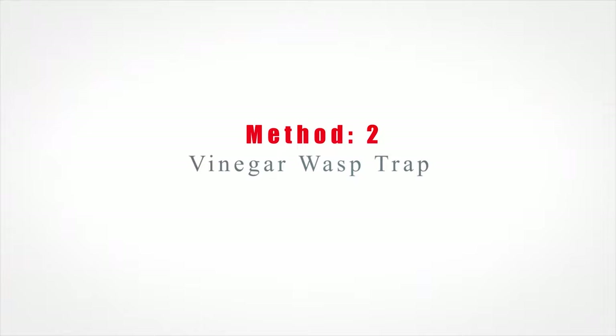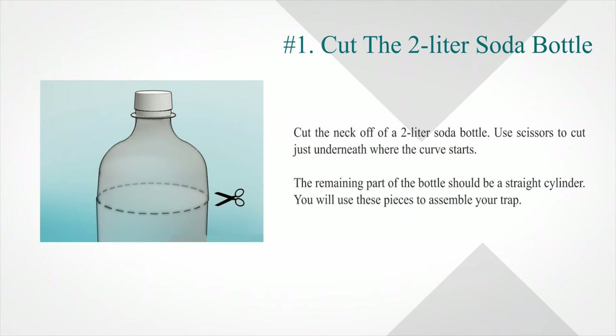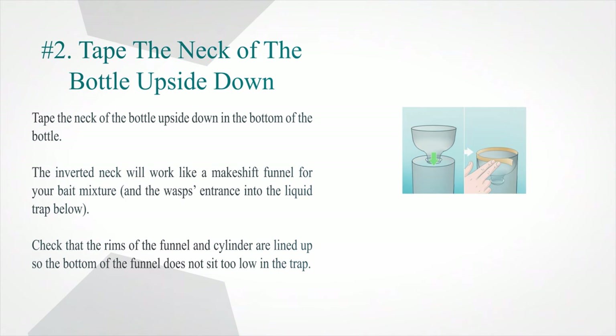Method two: vinegar wasp trap. Step one — cut the neck off a two-liter soda bottle. Use scissors to cut just underneath where the curve starts. The remaining part of the bottle should be a straight cylinder. You will use these pieces to assemble your trap.